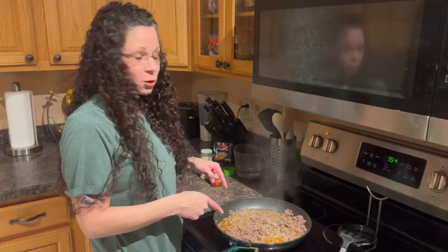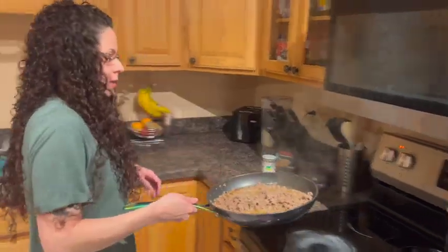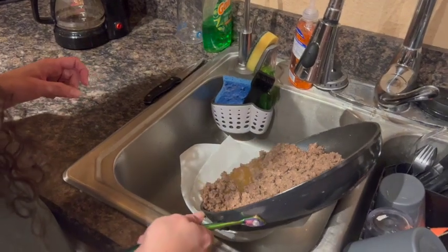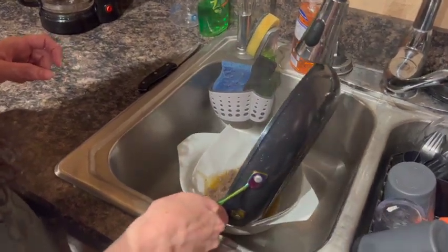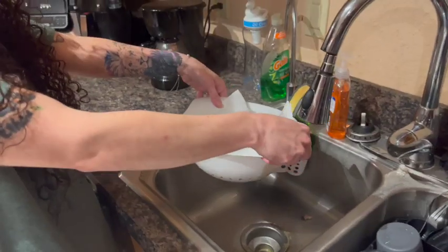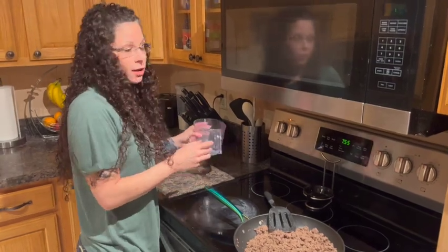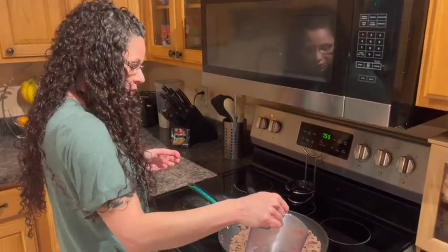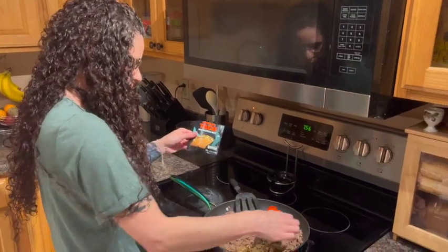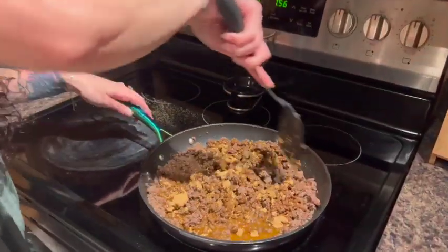All right, now that your taco or hamburger meat is done, you're going to make sure you drain all the grease and stuff. I put two napkins down here because I don't have a cloth and it works just as fine to make sure the grease goes out and you don't lose a bunch of hamburger meat. Now that your hamburger meat is drained, you're going to add water according to your taco package, unless you make your own. Using two seasons of taco mix, and then just give it a nice mix so that everything is mixed together.